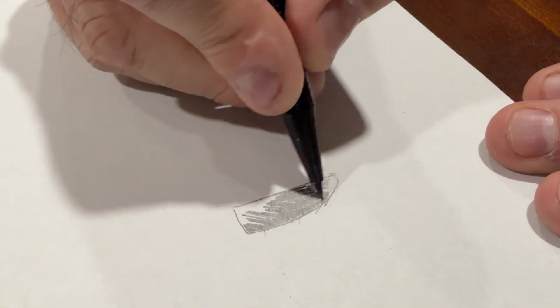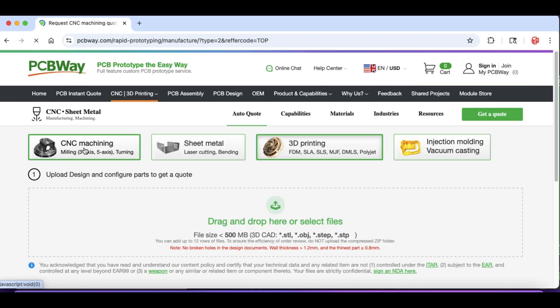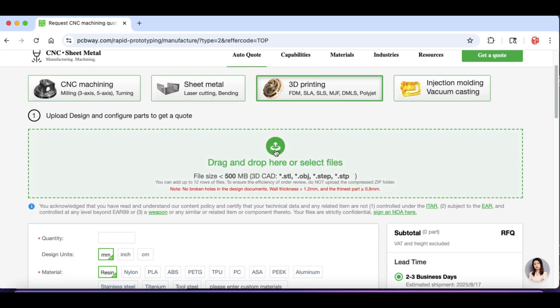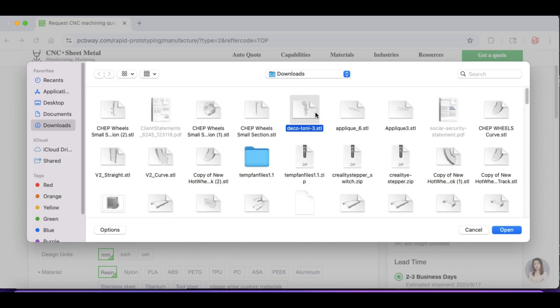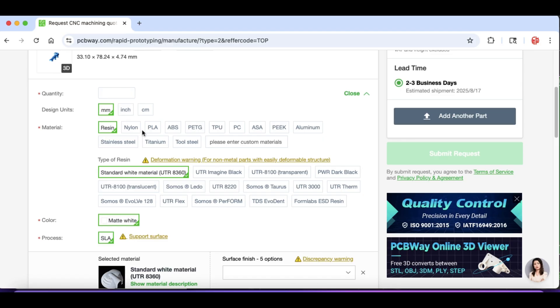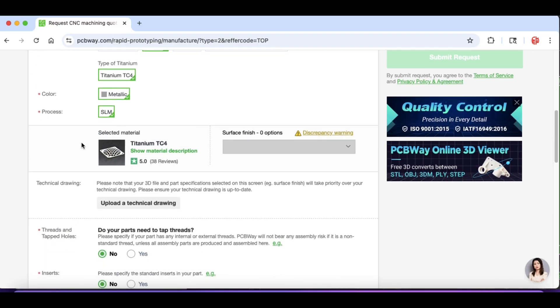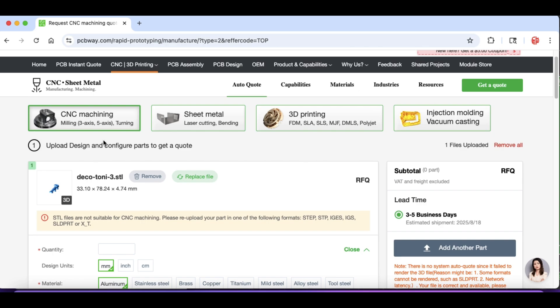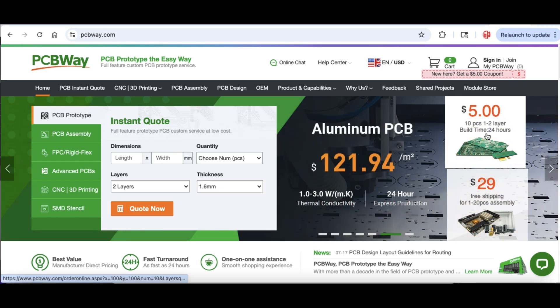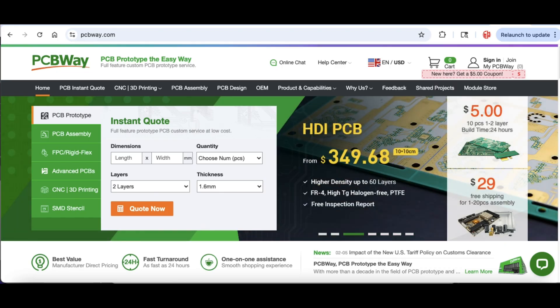While I'm doing this let's talk about today's sponsor PCBWay.com. If you don't have a 3D printer or your 3D printer is incapable, check out PCBWay.com. They offer a lot of services — let's look at their 3D printing services. You can upload an STL file, whether you find one online or create something in Tinkercad. They offer a lot of different plastics, and you can also print in aluminum, stainless steel, or even titanium. They've got a lot better 3D printers than what we use at home. You just tell them the quantity and they'll give you a quote. In addition, they offer CNC machining, sheet metal fabrication, and injection molding. And there's always their $5 for 10 circuit boards or $29 assembly service — that's for the electronics guys like me. Check out PCBWay.com.